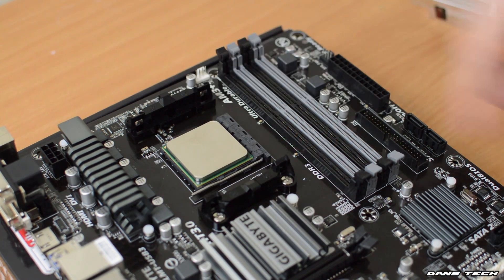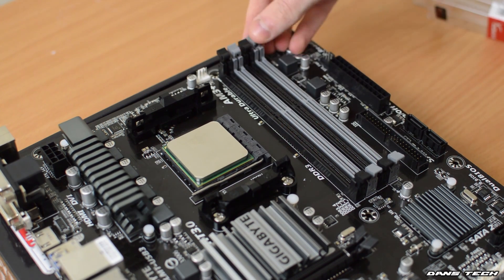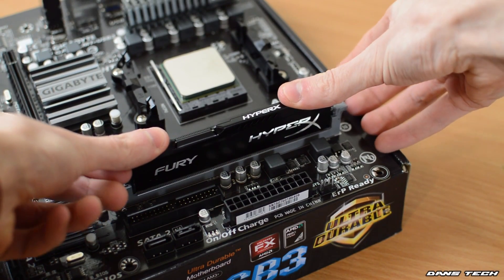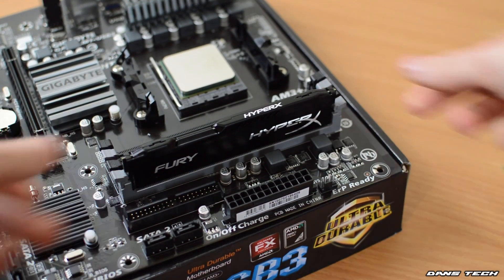Next up we're going to be installing the one 8GB stick of RAM. On the motherboard, you'll see some small text that will tell you which port is which. In this case the first port is on the right-hand side. So you're going to be aligning it with the actual socket itself and pressing it in, just making sure that both the tabs — one on the left, one on the right — clip into place.